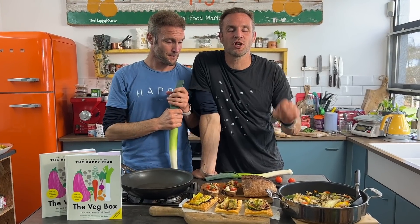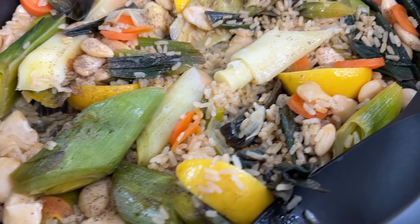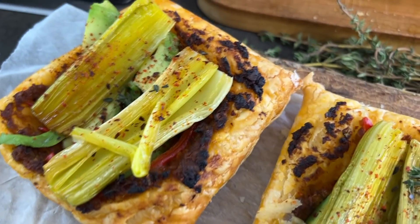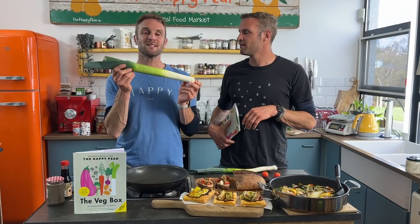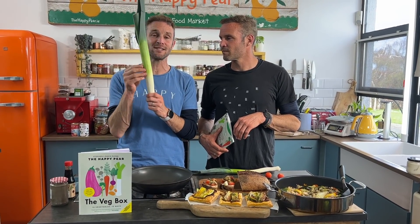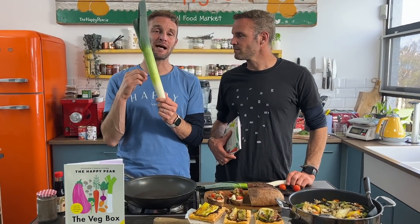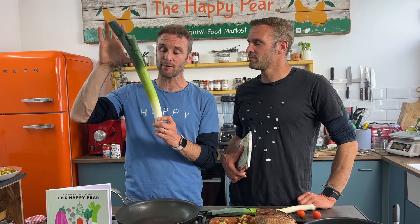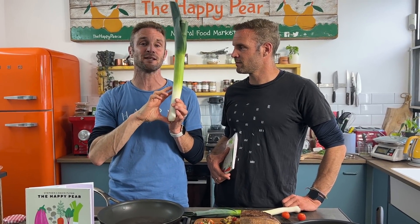First, a Turkish succulent leek and rice stew. Next, beautiful pastry parcels of baked leek. Then, fried leek with kimchi mayo on a beautiful elegant sandwich. In terms of nutrition, leek is from the allium family, so it's super high in antioxidants just like onion and garlic. Allicin is the main compound — really super healthy. The top part is low FODMAP, low in fermentable carbohydrates, while the bottom part is high FODMAP for people with sensitive guts.